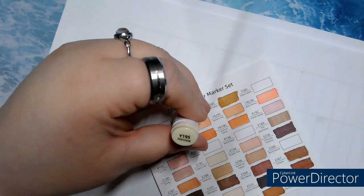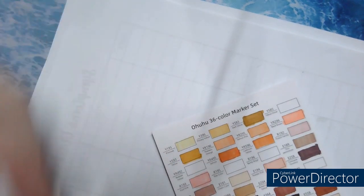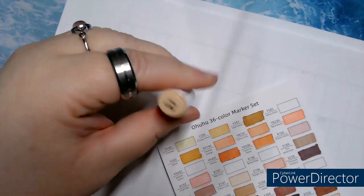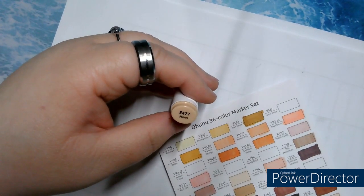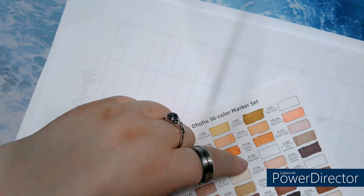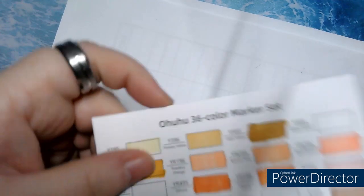Y195, Primrose — a very, very pale yellow. E477, Marin. That's interesting — Marin. I'll show it up closer.